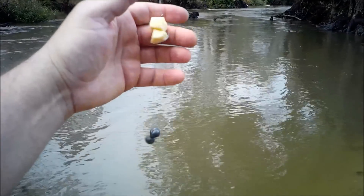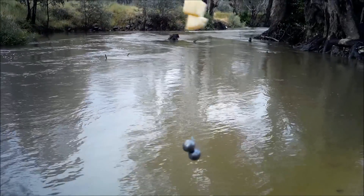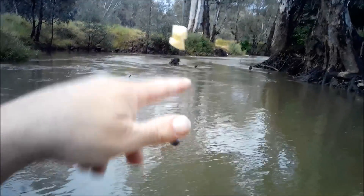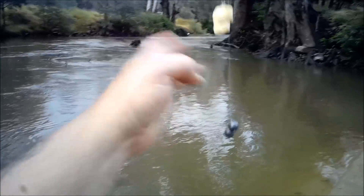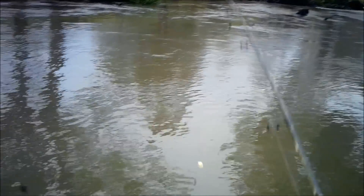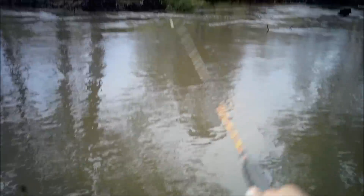Rightio, here we go — fishing with cheese for Murray Cod. I've got two little squares, about a centimetre square of mozzarella. I should have a bigger hook than three or four squares but I didn't bring any bigger hooks. I've got two sinkers on here because the river is still very high and the current is very strong.